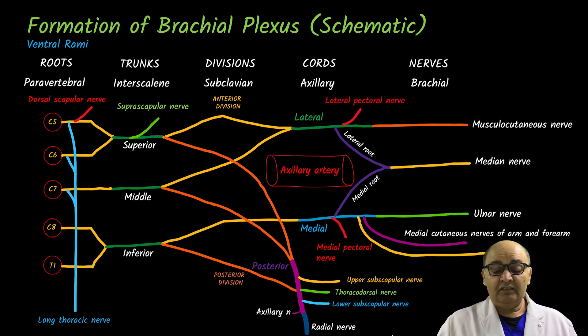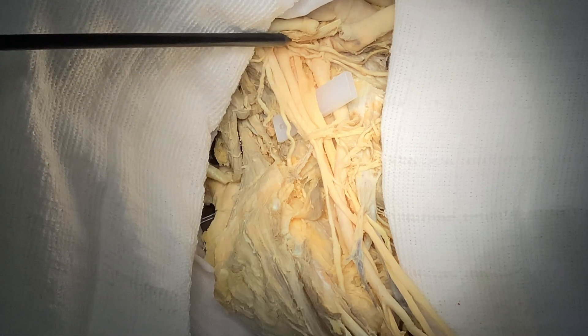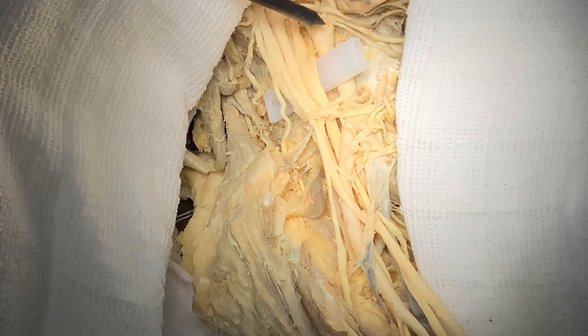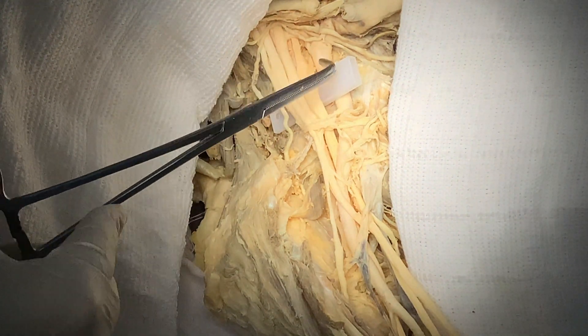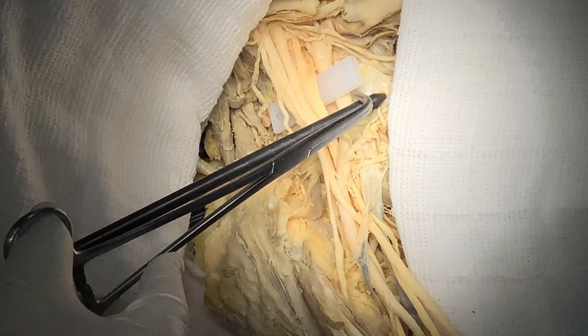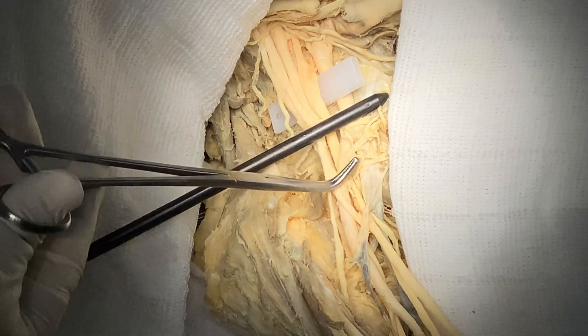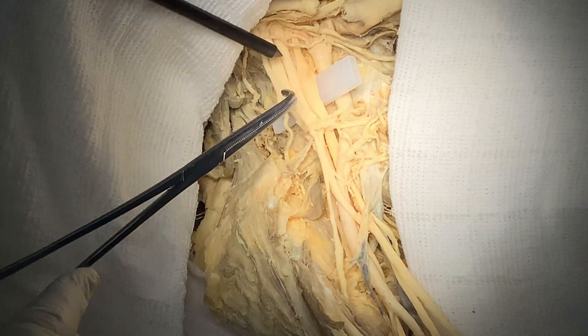Let's review by looking at the brachial plexus on a cadaver to see how these nerves look in reality and apply what we have learned. This is the right axillary region and you are looking at the right brachial plexus. That large structure is my subclavian artery. This entire region is the brachial plexus, and this is where the clavicle was — which has been cut. Above the black bar is the supraclavicular part of the plexus and below it is the infraclavicular part.